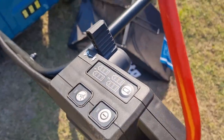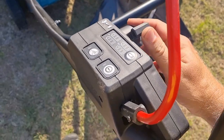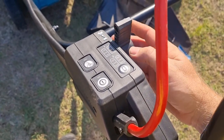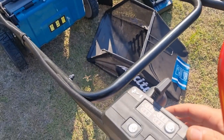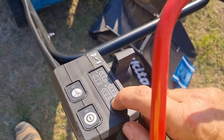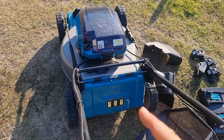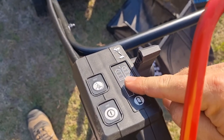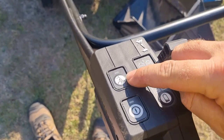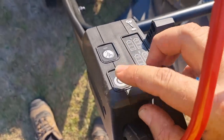On the control module we have speed here, so you can adjust depending on how fast or slow you walk, or how thick the grass is. There's a battery monitor here — if you click this button once the batteries are inside the unit, it'll light up and tell you how charged your batteries are. It also has a silent mode, but it's already whisper quiet as it is, and obviously an on and off switch.